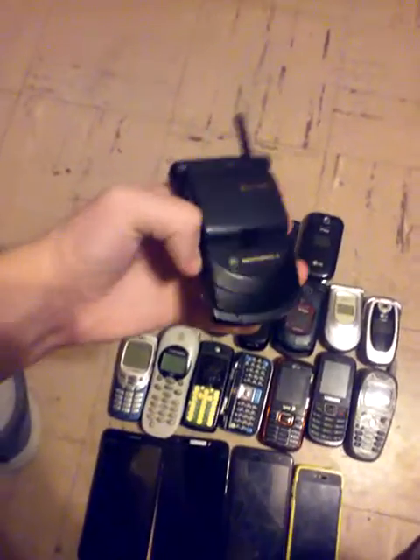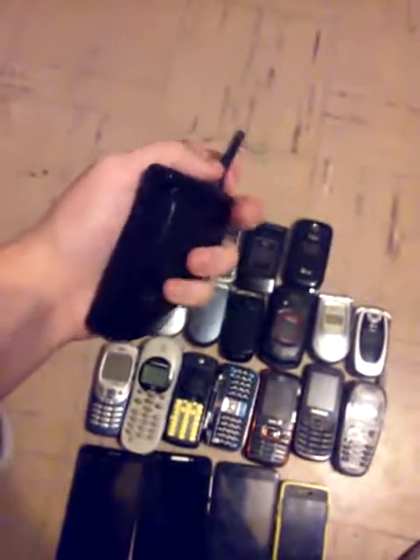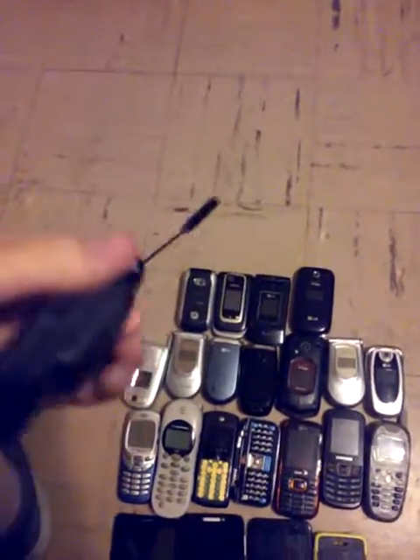First off, is a Motorola StarTAC. I don't know if this phone works, because it just takes the standard Motorola StarTAC charger. And here's the antenna.